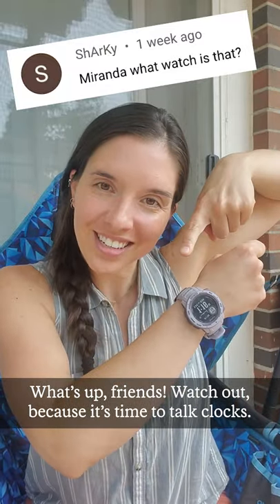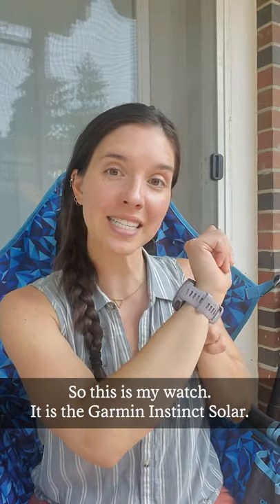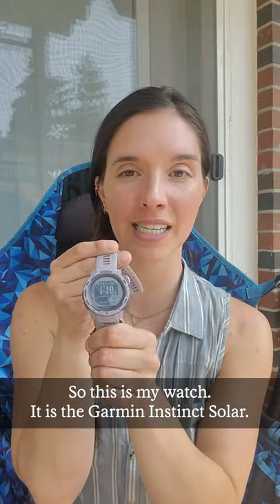Watch out because it's time to talk clocks. This is my watch — the Garmin Instinct Solar.